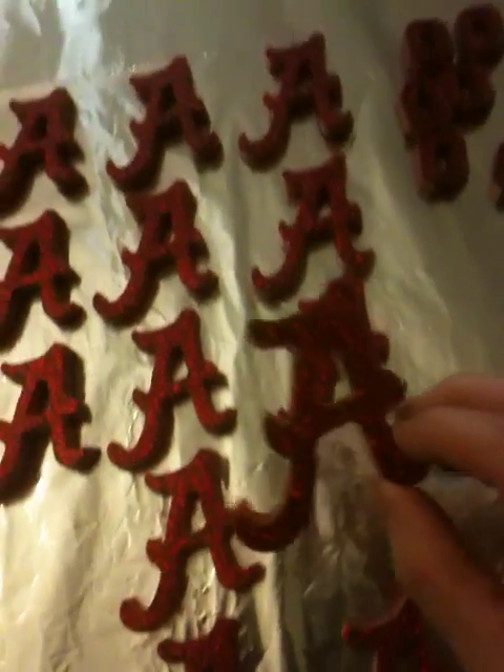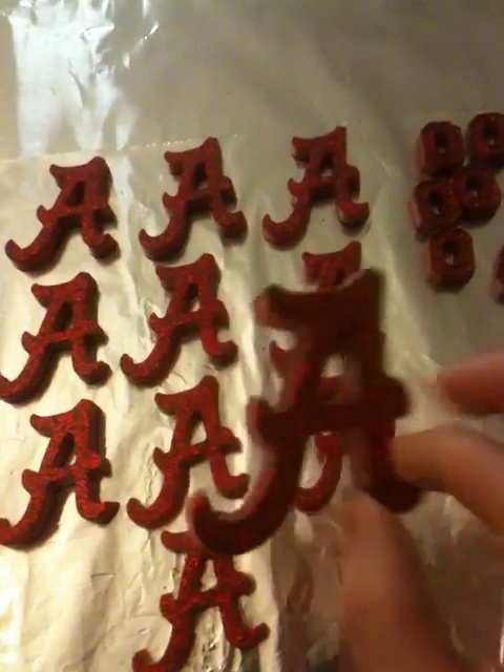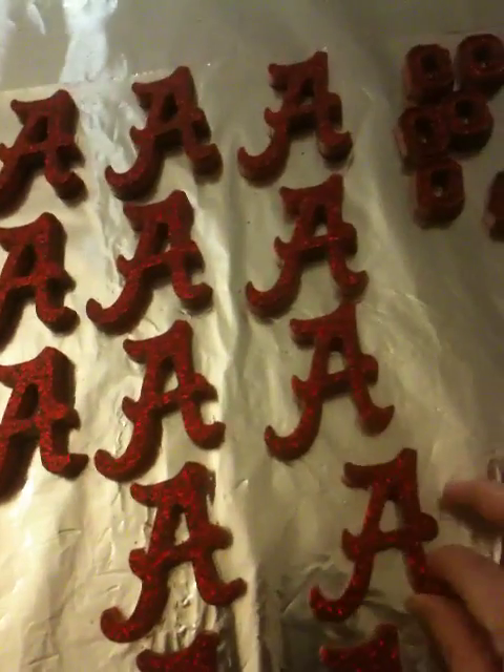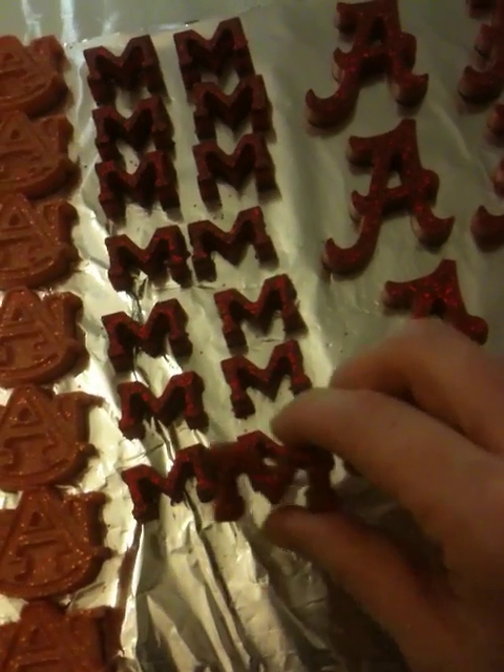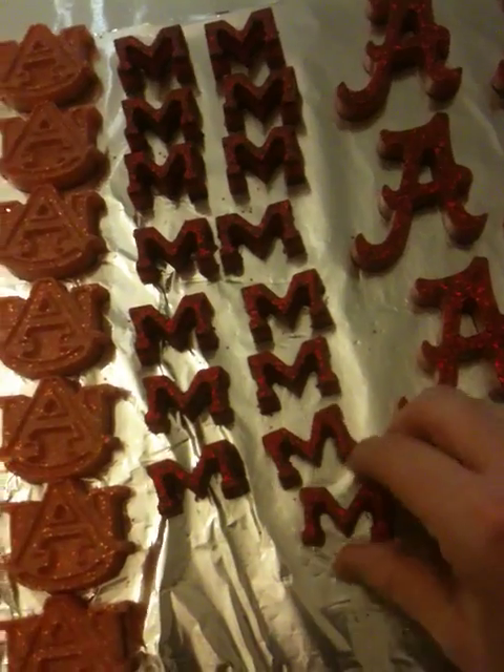There's some Alabama ones. These are big. Mississippi State — excuse me, not Mississippi State — Ole Miss. Auburn University. They kind of turned out more sherbet-y. Hope when they're glazed they get a little better.